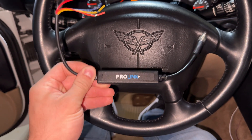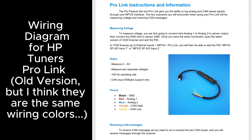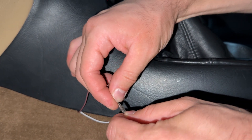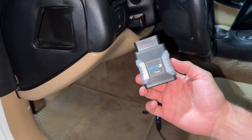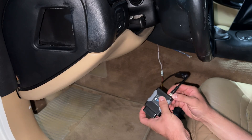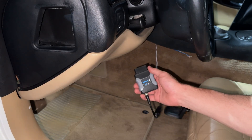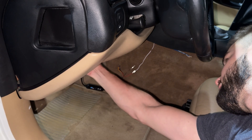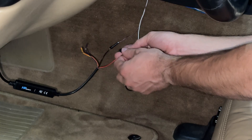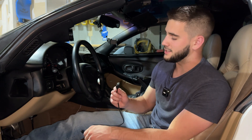Now at this point we can hook things up and get it connected to the computer. We're going to take the MPVI3 and hook it up to the ProLink — there's only one way it can go, so make sure you plug it in correctly and then twist it until it fully seats. Then take this and plug it into the OBD2 port. I'm also going to wrap a little bit of electrical tape around here just so we don't have anything stupid happen — we don't want these crossing or we'll get bad signals. Now plug the USB-C into the MPVI3 and the USB into the laptop.